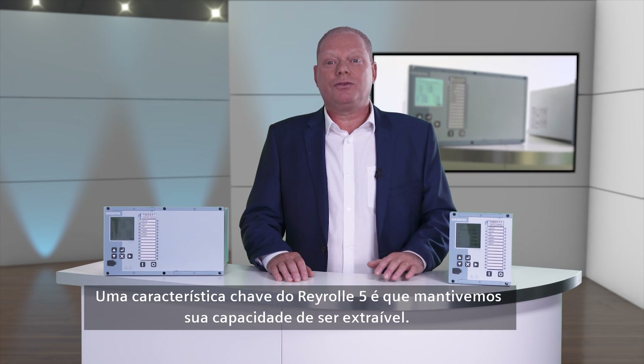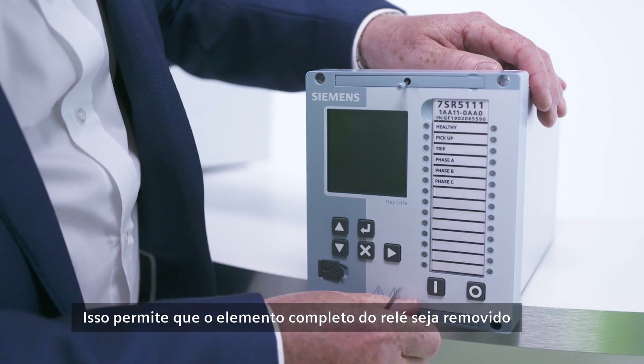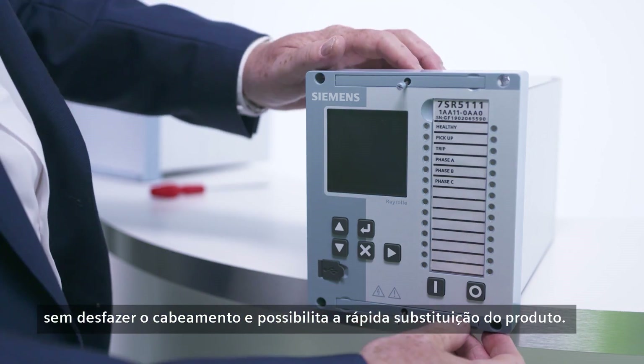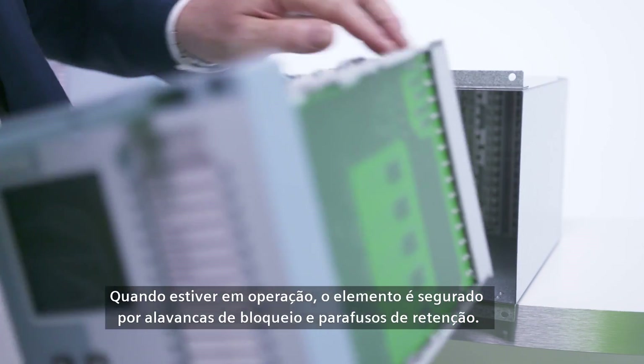A key feature of the Reiro 5 is that we have maintained the withdrawable feature. This allows the complete relay element to be removed without disturbing the wiring and enables fast product replacement. In service, the element is secured by locking levers and retaining screws.